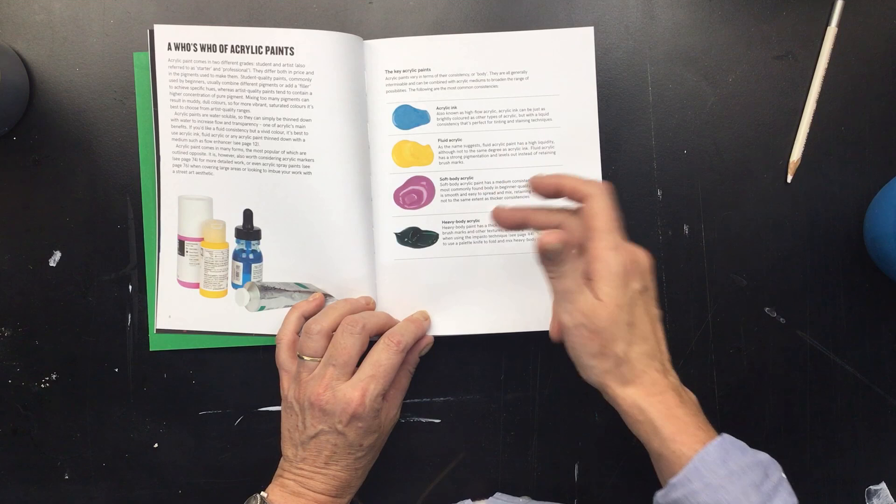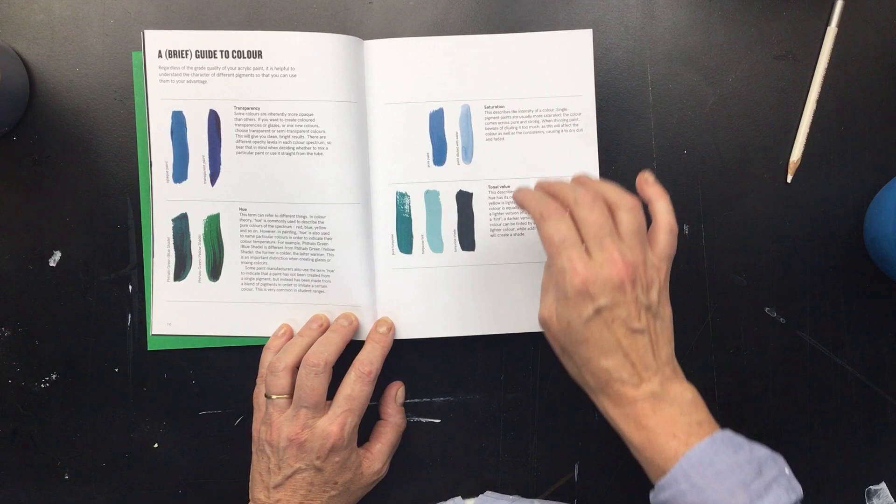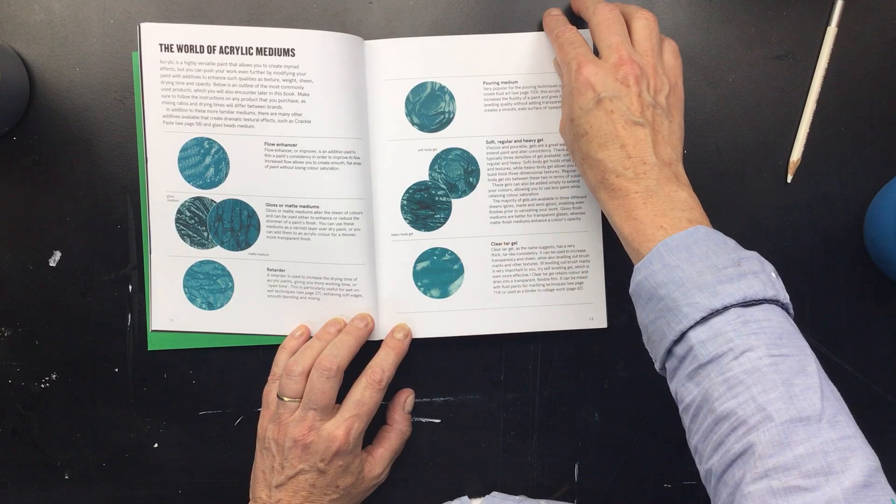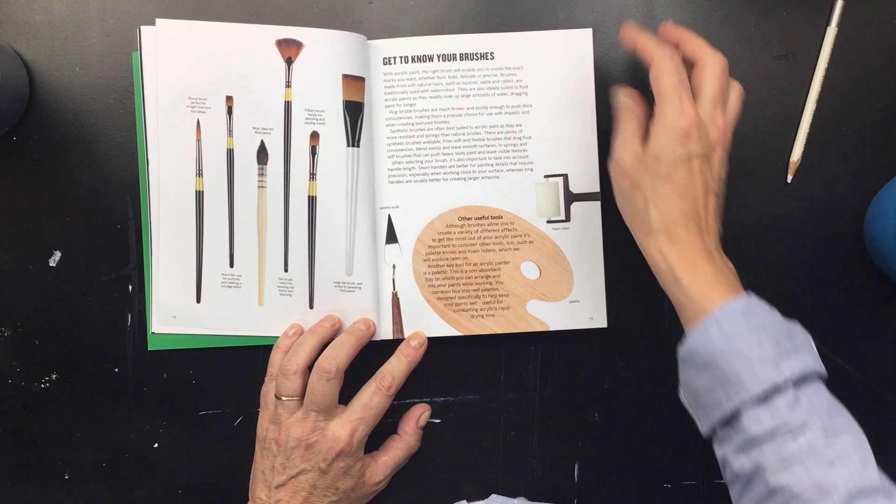It's going to tell you about transparency, hue, saturation, and tonal value. It will tell you about flow enhancers, gloss or matte mediums, what a retarder does, the clear tar gel, the pouring medium. It also tells you about the brushes you can use, a roller, or a palette knife.